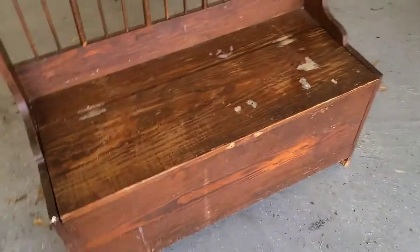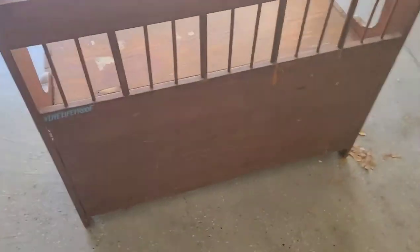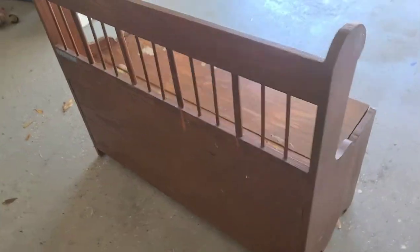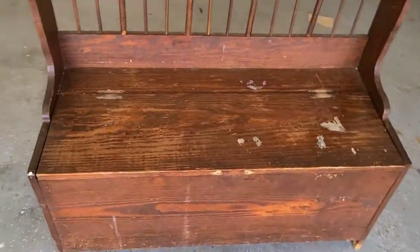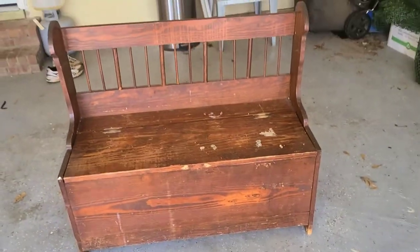This is the before of my chest. As you can see, it has lots of stickers, lots of scratches — the wood is just a mess. We're going to fix it up and give it some nice cool wallpaper inside.